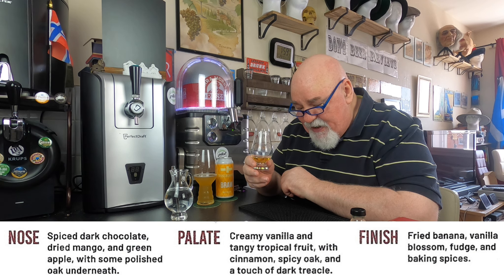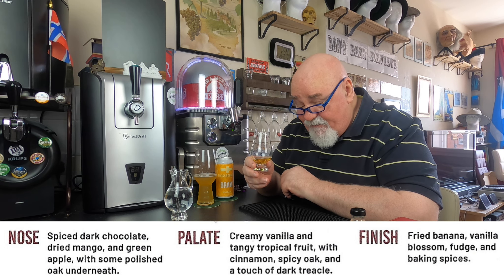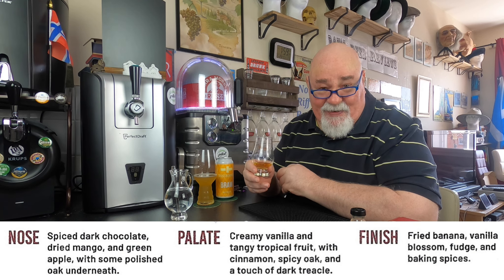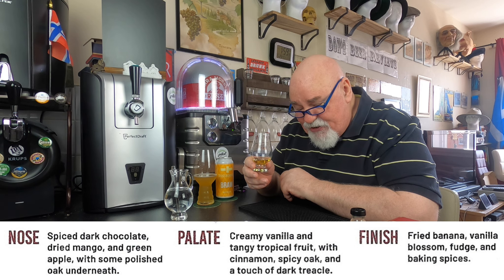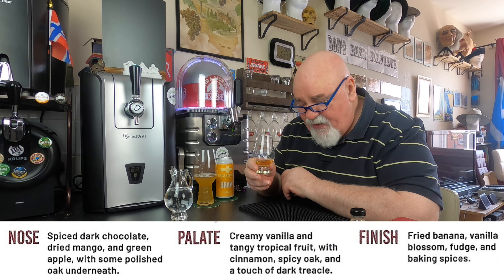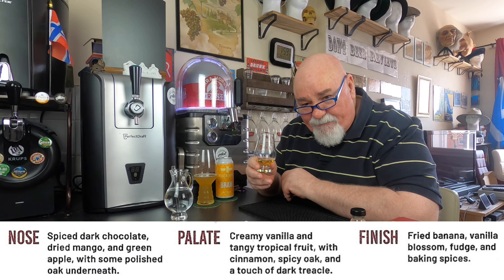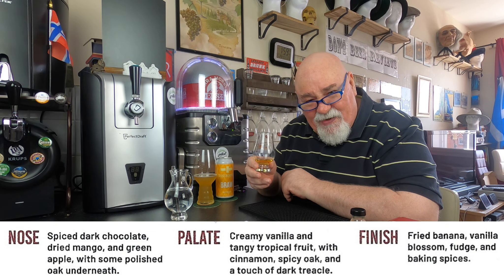The finish: fried banana — I don't remember having fried banana before — vanilla blossom (I've never tasted vanilla blossom), fudge and baking spices. I'm not getting all of that. I'm getting the vanilla and a slight sweetness — it's more a fruity sweetness rather than fudge.